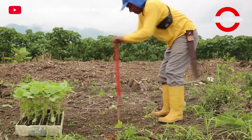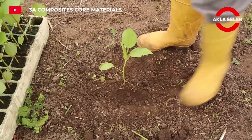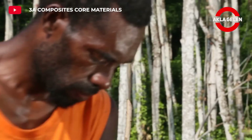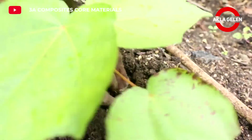Balsa tree requires regular watering and fertilizing. Watering should be done carefully, especially during dry periods. Weed control and pest control are also important. Seedlings are usually planted at the beginning of the rainy season. Sufficient distance should be left between seedlings.